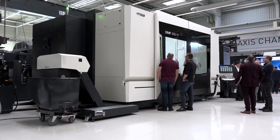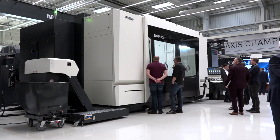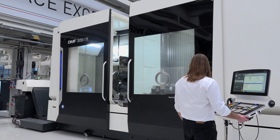The machine supports pendulum machining — you can have one door open while the other is shut. You can do adjustment and fixing of new parts in one working envelope while the machine produces parts in the other. This is one of the key benefits of this setup.